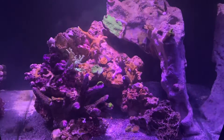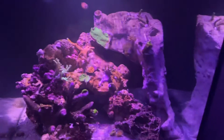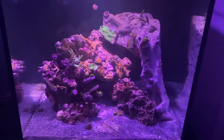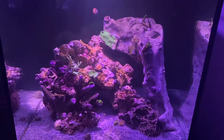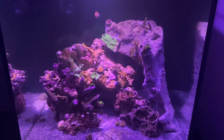Thanks for watching guys. Subscribe. Hope you like the change to saltwater and I'll keep you updated. It's like 12:15 today, so here you go — this tank's been up and running a week and a half. Thanks again for watching.